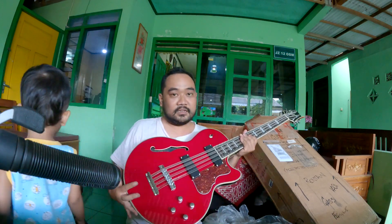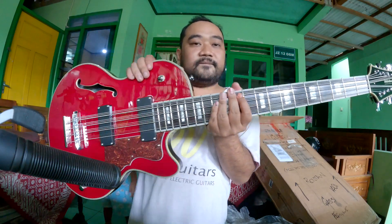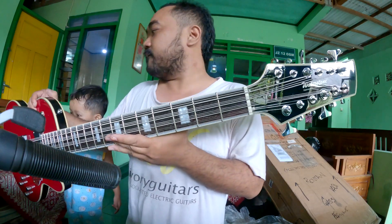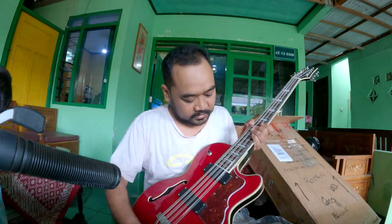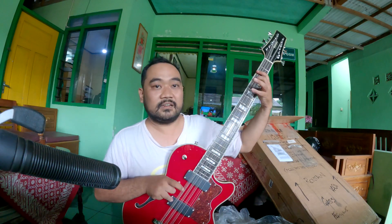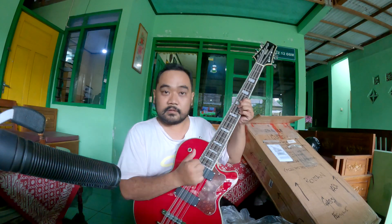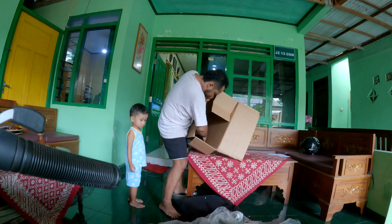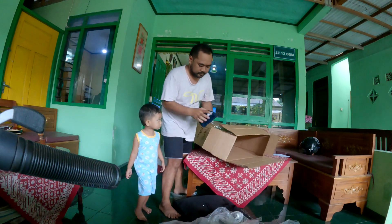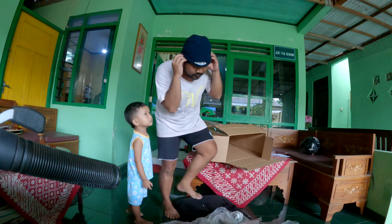I need to look at this closer. Ding ding ding ding — it's a 12-string guitar, man! How do you play this thing? Oh, it's a Waterstone Guitar.